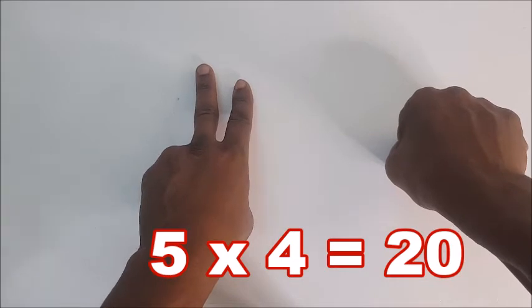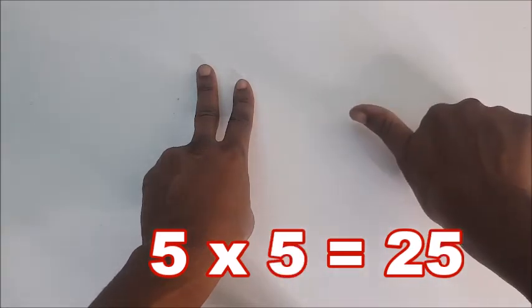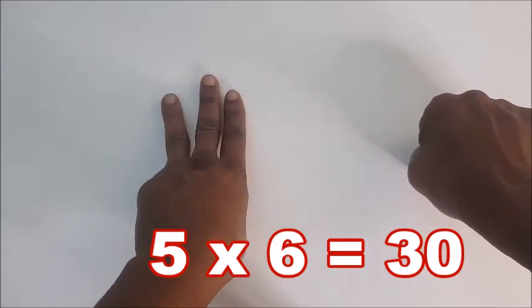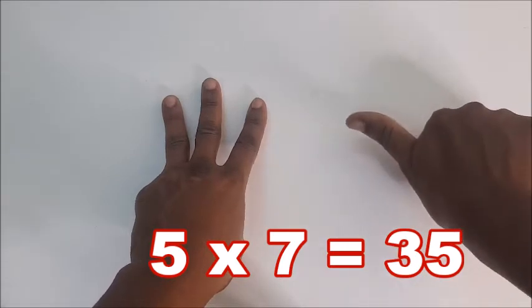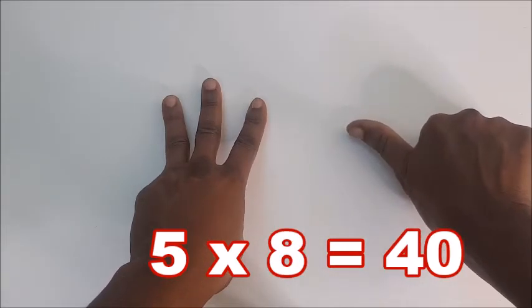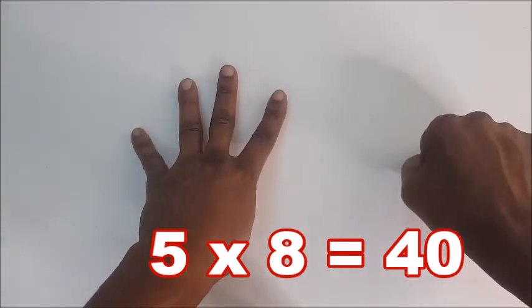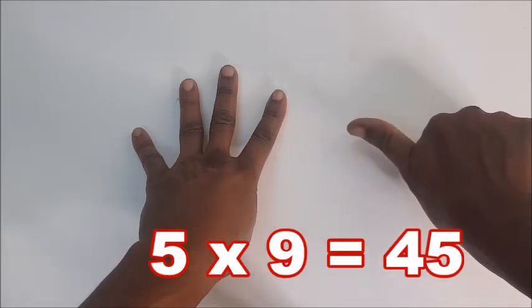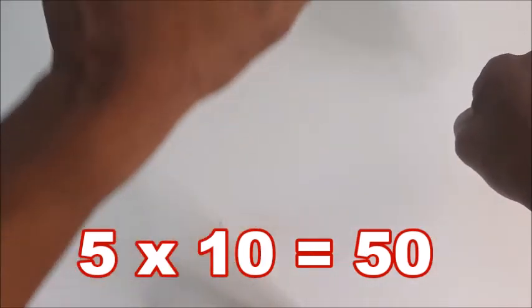Five times four is twenty. Five times five is twenty-five. Five times six is thirty. Five times seven is thirty-five. Five times eight is forty.